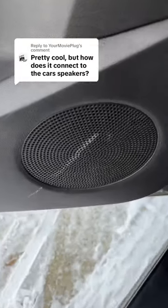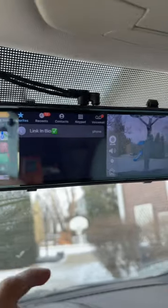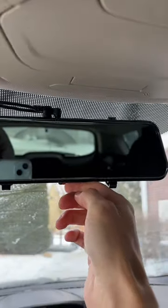How does it connect to the car's speakers? Great question. So this is called the DriveSync and it gives any car CarPlay along with a built-in dash cam and digital rearview mirror. And the best part is it turns into an actual rearview mirror when turned off.